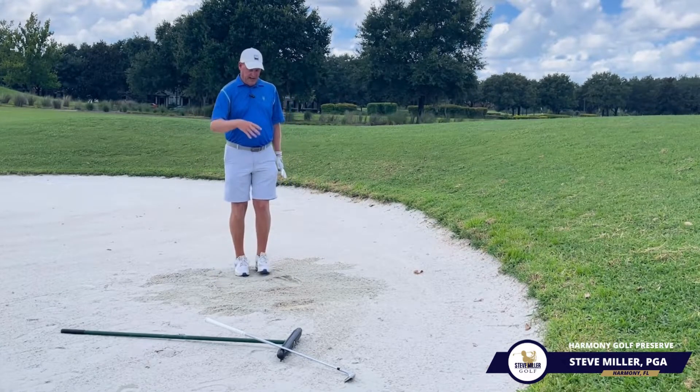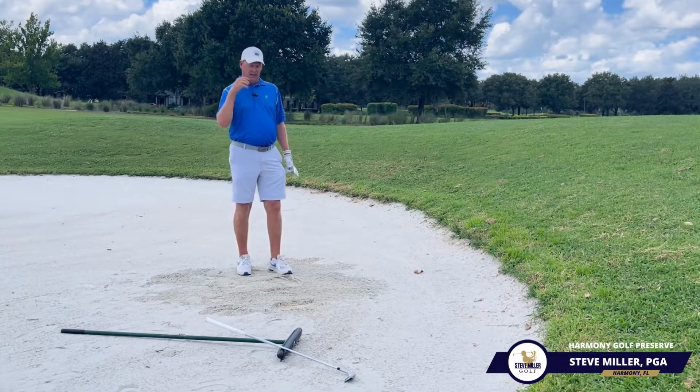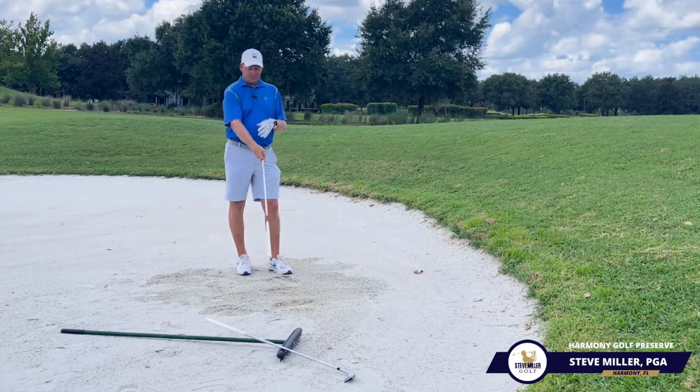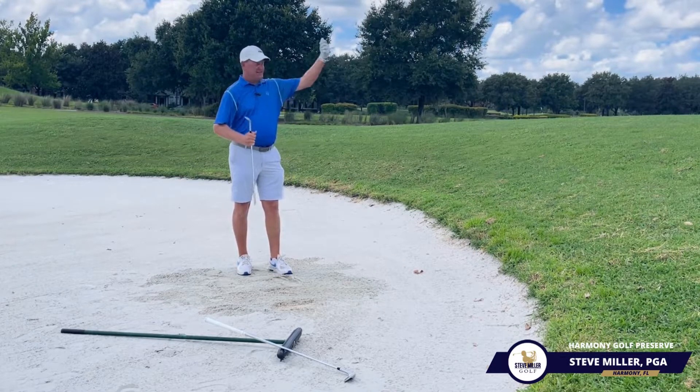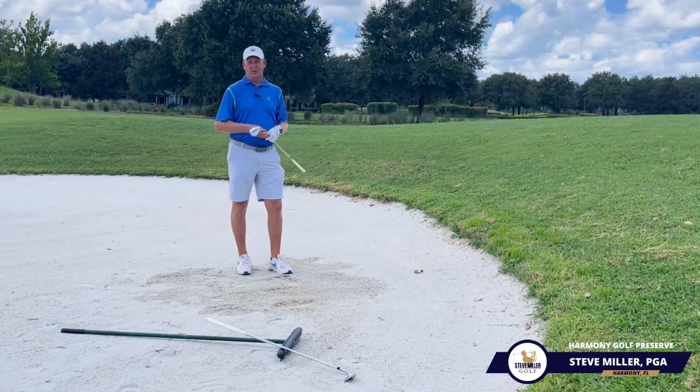So you see how one was a little bit more gliding, able to get that nice little thump out. And the last one, just a little bit more digging and letting that sand still get the ball out and releasing to the hole location.